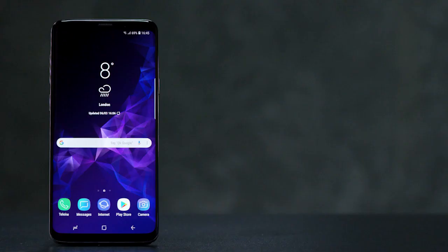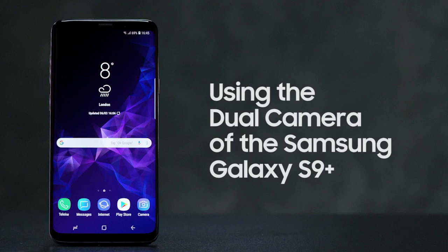We hope you enjoyed watching this video about using your Samsung Galaxy S9 Plus. Please watch our other videos or visit the Samsung community to learn more about all your Samsung products.